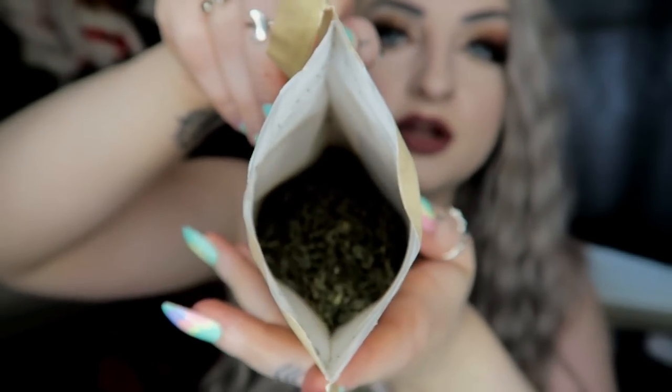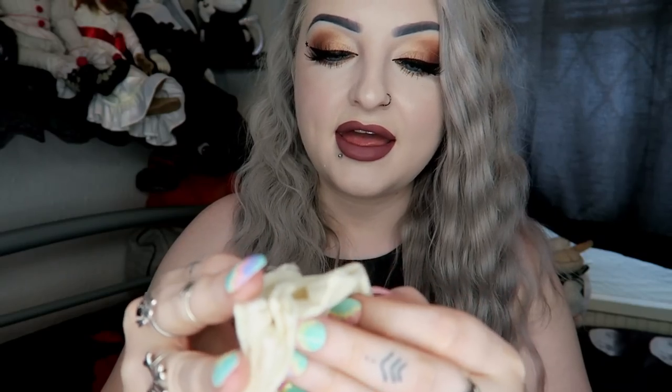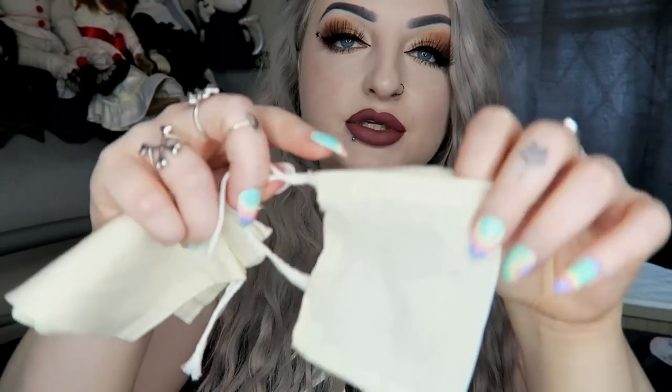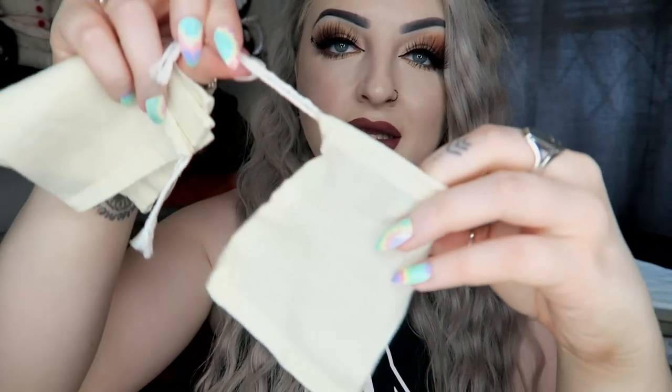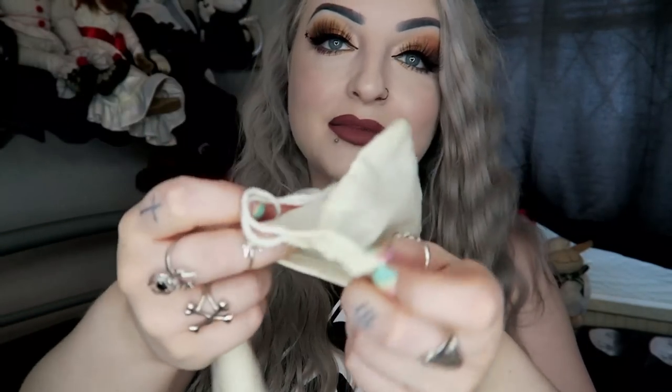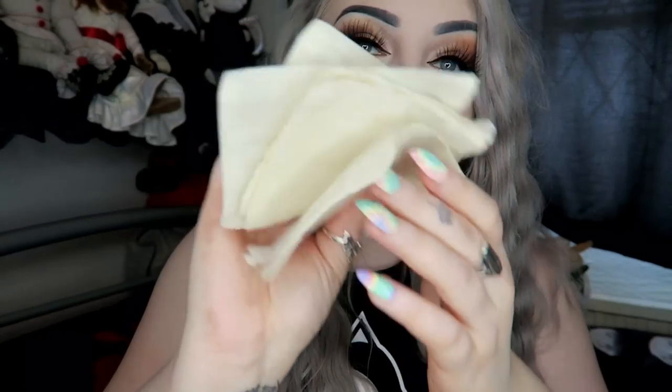Then we have some reusable muslin tea bags to go with the tea, which is very cute. There are five little bags — you put your tea in there, hang it over the side, and when you've used it, just empty it out, wash it, and reuse. Very environmentally friendly — I didn't even know they existed!